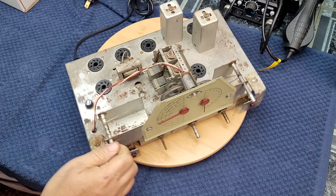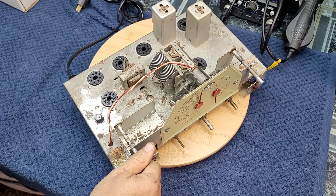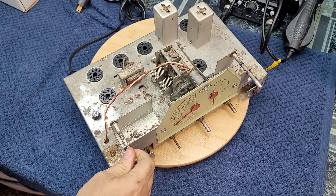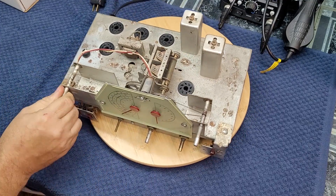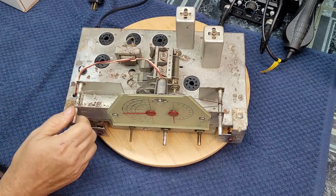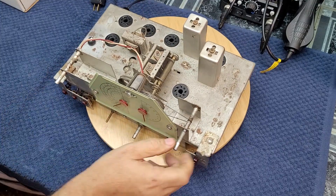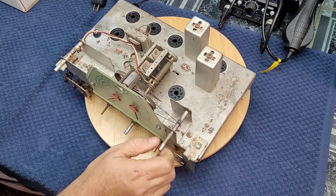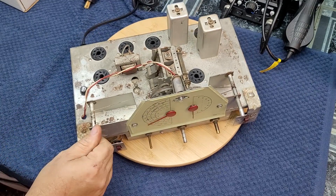The tuning capacitors are displayed here — it's easy to accidentally bend them. If you close the capacitor all the way, they stay a little bit protected. This one is caught on something — likely a bad dial cord. And the same with this one here, the band spread capacitor. It's best to make sure they're fully collapsed so they're protected.